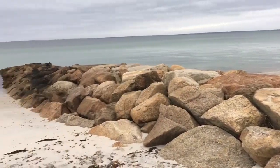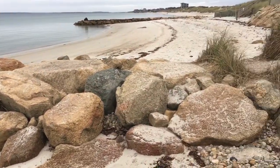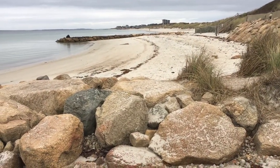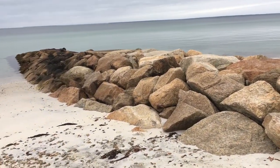Close-up view of a groin here. Groins are built perpendicular to the shoreline along a beach, meant to trap longshore drift sand. Commonly, once one groin is built, more groins are built, producing a groin field made out of rock. It could be steel and wood too, but here we have rock — granite mostly.